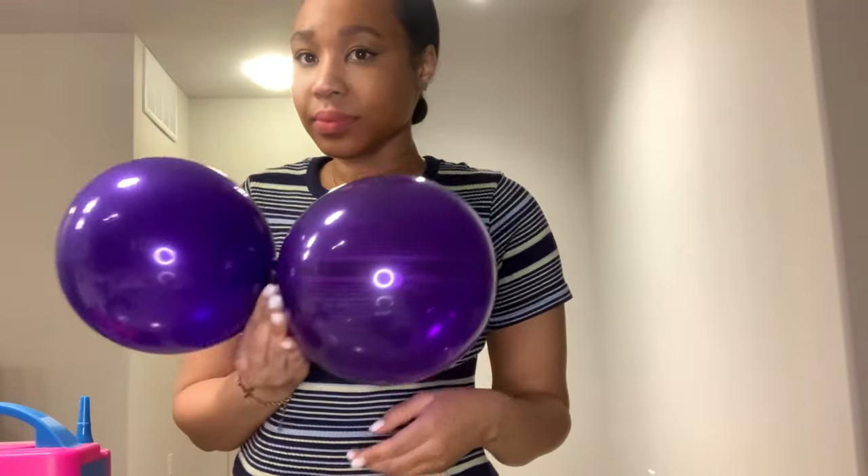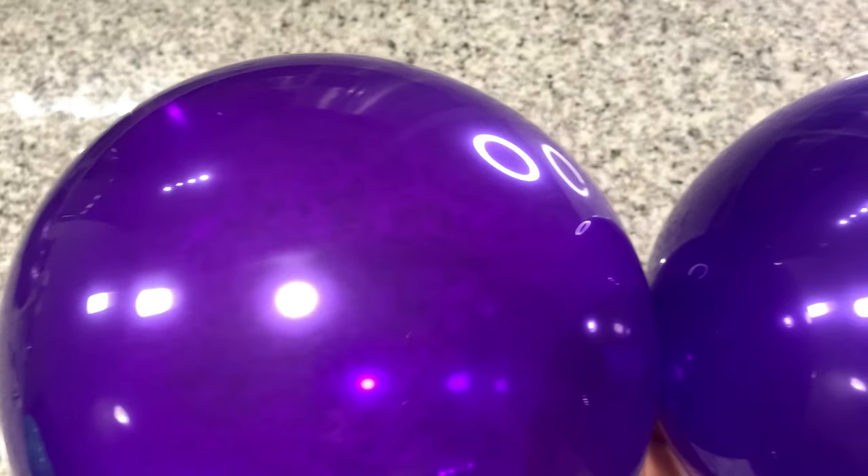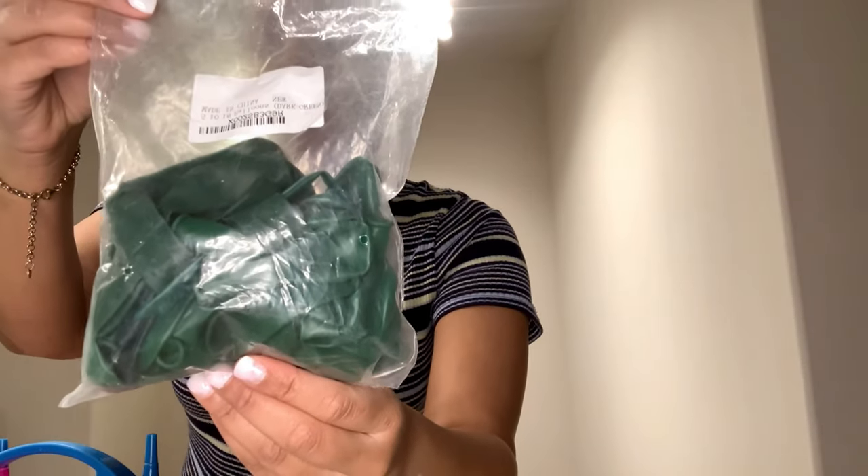Preferably I use high quality balloons, but if I need balloons at the last minute, this is the option I go with. I'm just repeating the process here, showing you how it looks in another color. Let me know what you think.